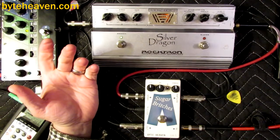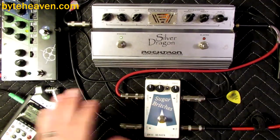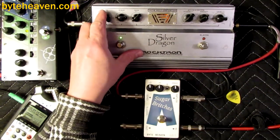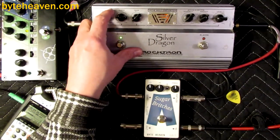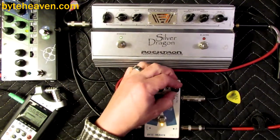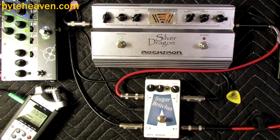And it's subtle, which is not something you would expect from a pedal approximately the size of the rest of the stuff on your pedal board. It can get unsubtle, obviously — doing the usual starved plate tube sound.